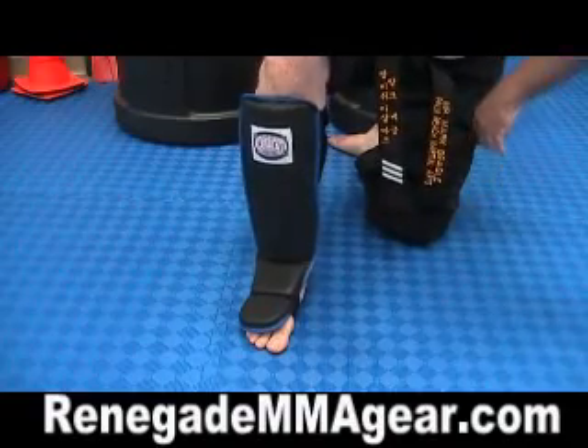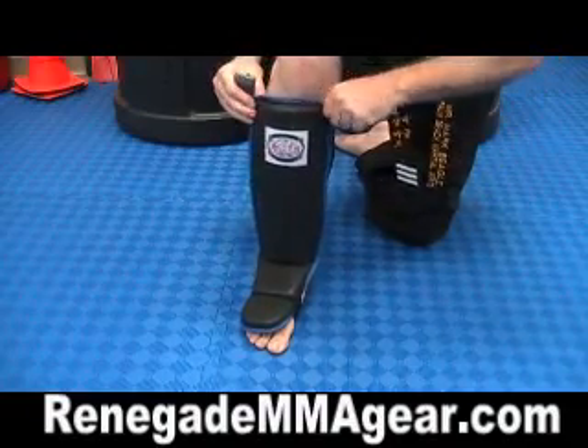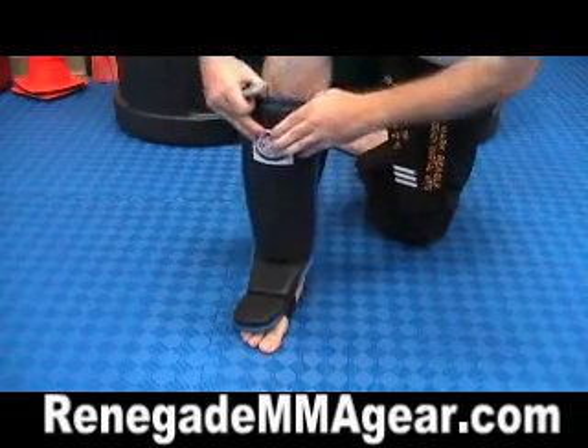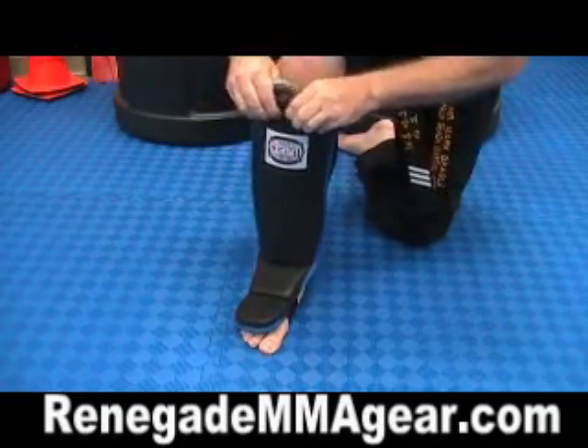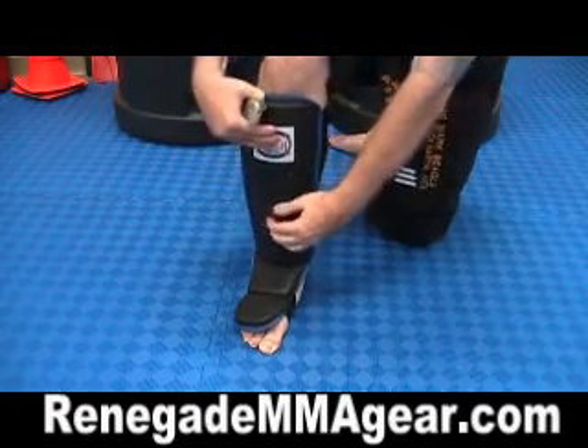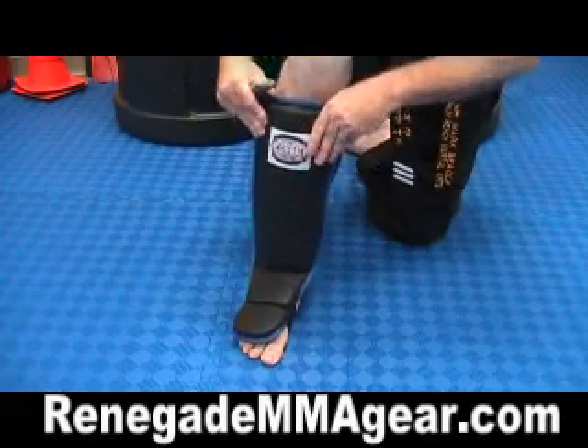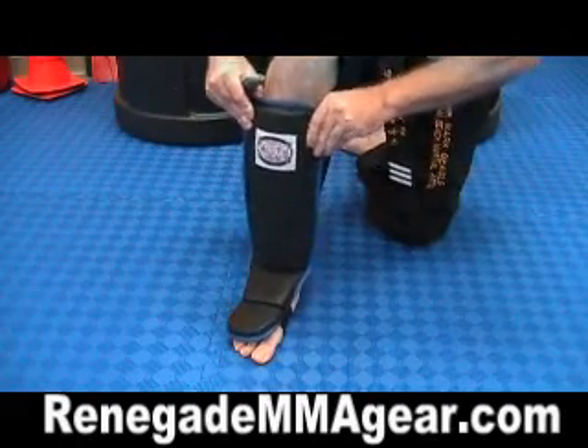This is a combat sport shin and instep guard. It's got a lot of padding and it's pretty rigid. A lot of shin guards are kind of soft, but these have a lot of padding and the padding is also very dense — it's not really soft.